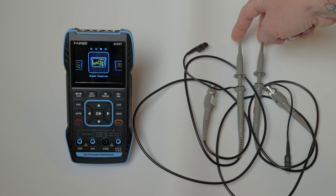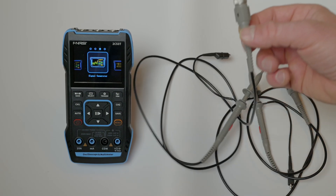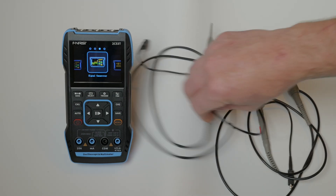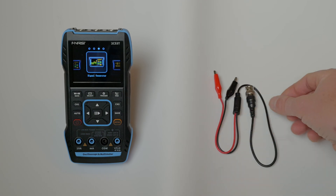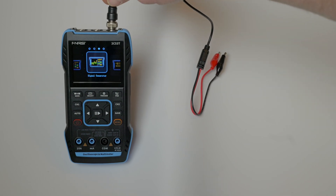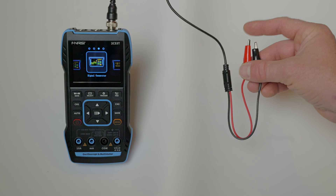It also includes two o-scope leads with little spring-loaded clips on the end — you can clip these into the circuit. On the other end is your standard BNC. These are 10-to-1 o-scope leads and they'll plug into either port A or port B on the top for your o-scope function. It also includes a 1-to-1 BNC-to-alligator clip cable — very useful. You can use these as a 1-to-1 on your o-scope in channel A or B, and also for your DDS signal generator output.